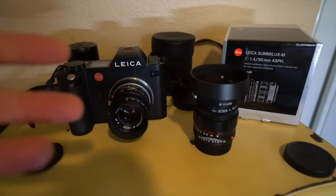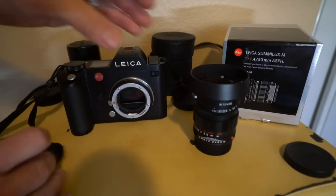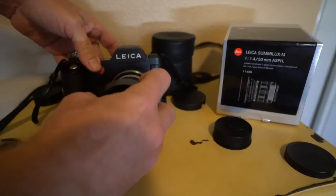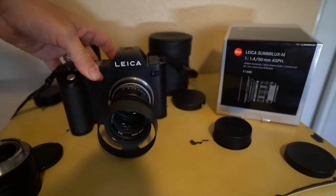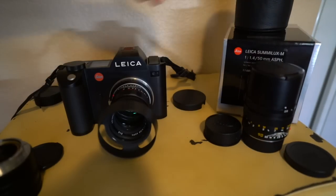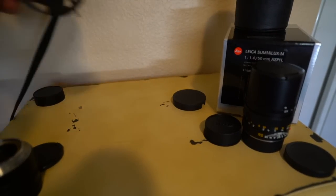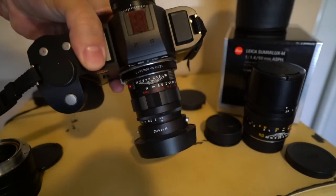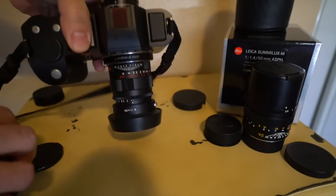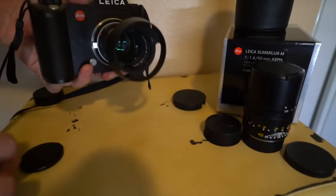So if you're thinking about buying a new 50 Sumilux Aspherical, brand new, I would strongly urge you to go with this one while there's still a few available, because this lens will never go down in value. You're not paying an obscene amount like the $7,500 of the LHSA edition. While it is still very expensive at $3,900, this lens will not go down in value over the long term, where a lens like the old 50 Summicron does and has, because there's nothing limited about that one, but there is with this one.